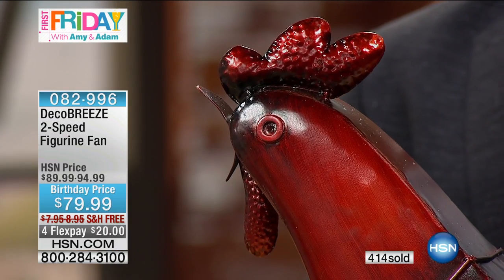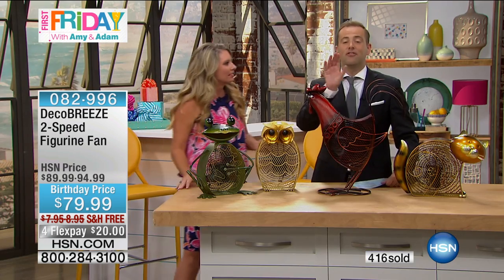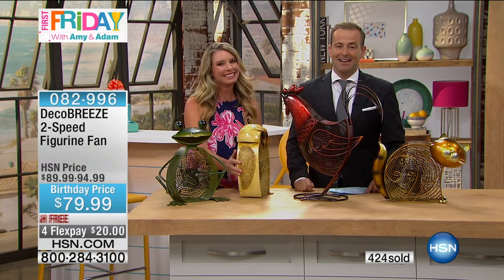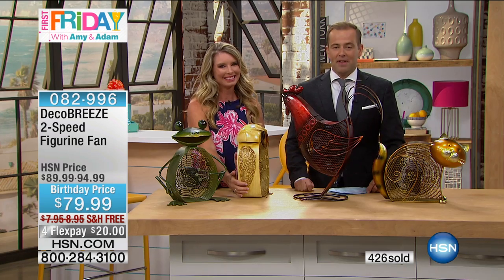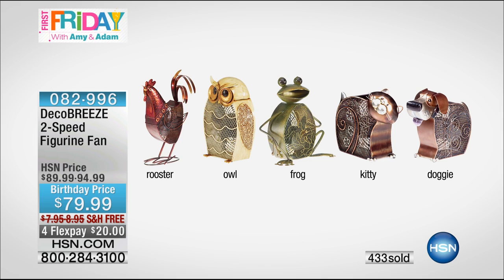For the same price that you'd spend on that basic plastic fan. With free shipping and flex pay, it looks like we're going to sell out of the entire quantity we had for the season. That's what First Friday is all about — getting to see things first. I want to thank the amazing Tracy. Congratulations, thanks for inviting me tonight. We'll let everybody know when it's officially and completely sold out. Do go online at hsn.com and leave a review. Deco.